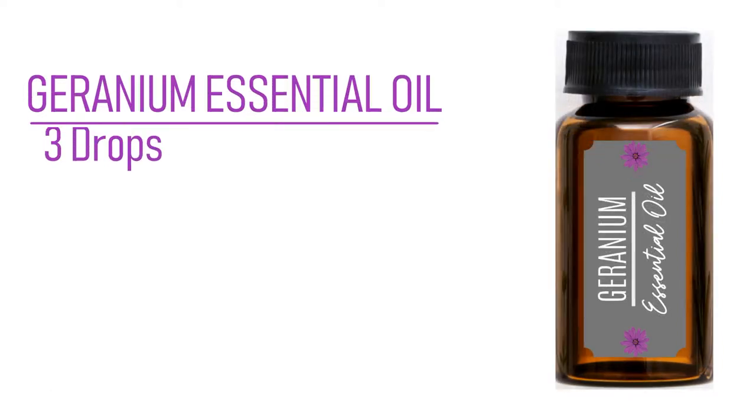Geranium essential oil promotes hormone balance, mental function, and improved blood circulation. It supports inflammation reduction and can alleviate the effects of menopause. It's also antibacterial and a natural deodorant.